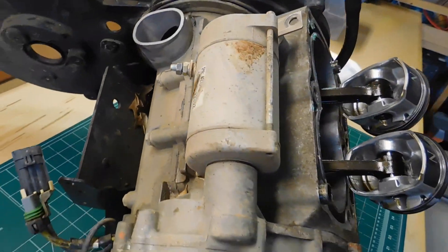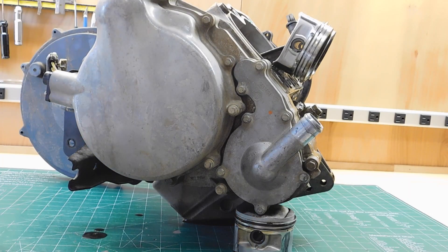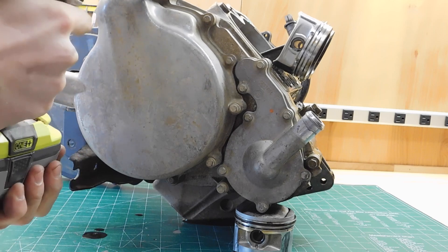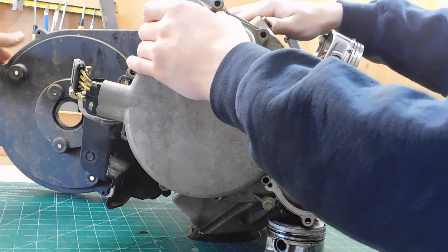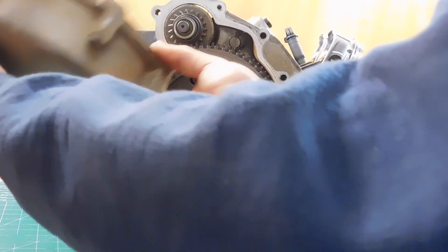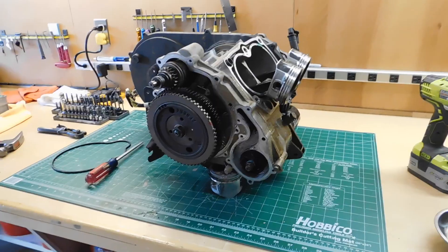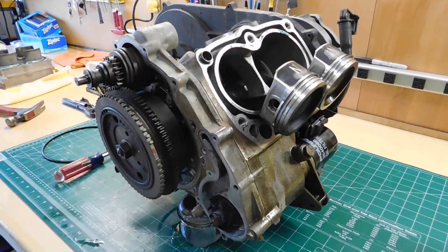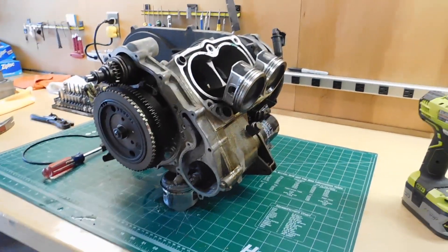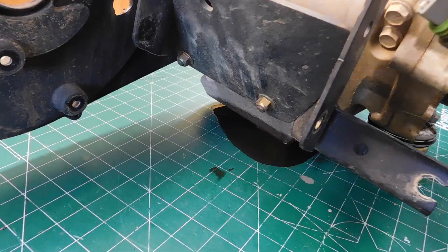First thing we're going to take out is the starter — just unbolt, pull it out. Taking off all the bolts for this side cover to get access to the oil pump and the crank. It's dry — what the heck? This is pretty much as far as we're going to be able to get today. We're going to have to order some specialty tools like a flywheel puller before we can break the case open. The last thing we're going to do is take off this motor mount — just a couple of bolts.